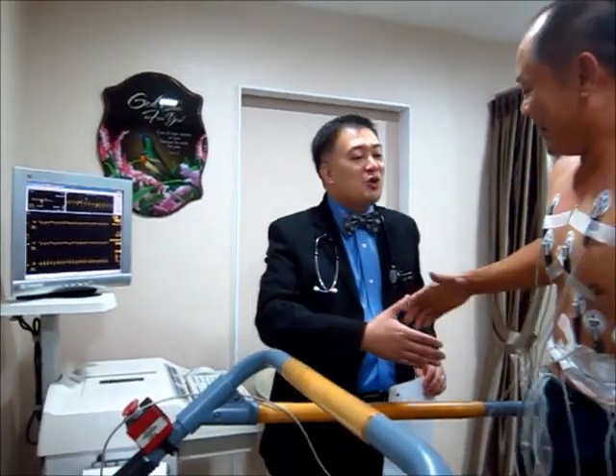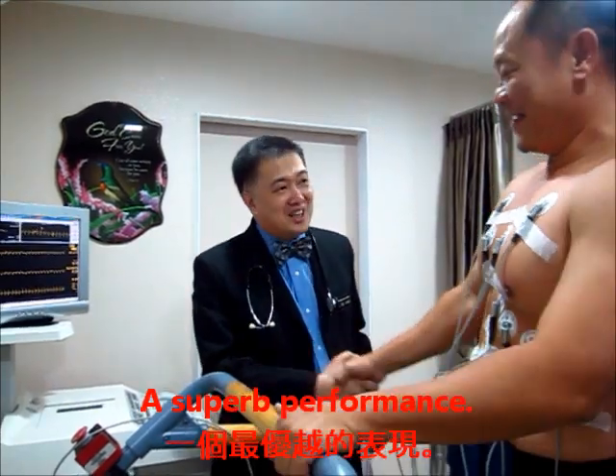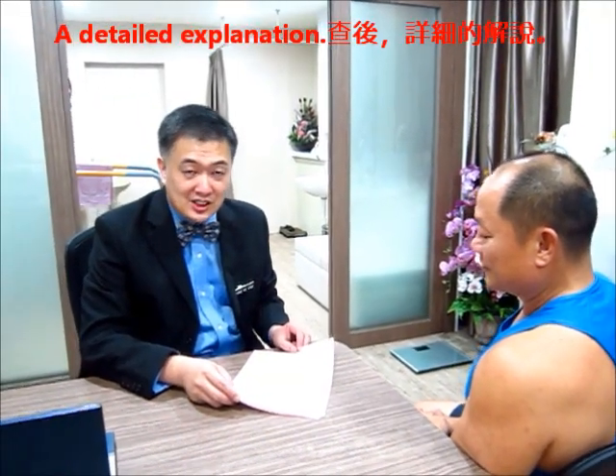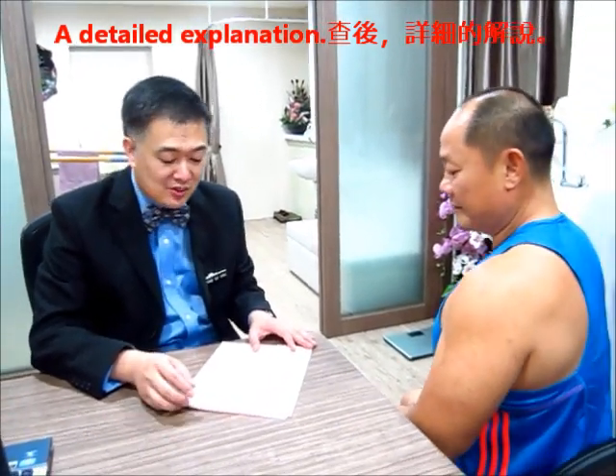Mr. Koh, I wish you all the best — this is indeed a great test and a superb performance. What I normally do after the test is sit down with the patient and go through the test results with them, reviewing each stage and the ECG readings together.